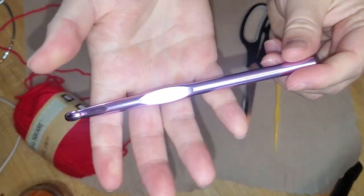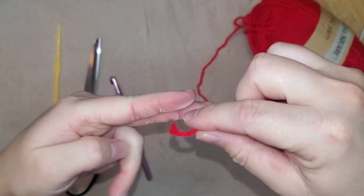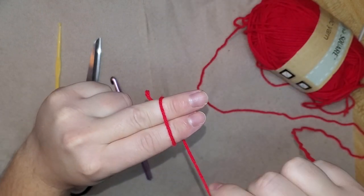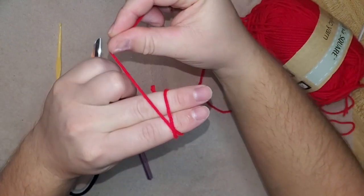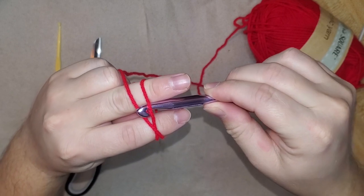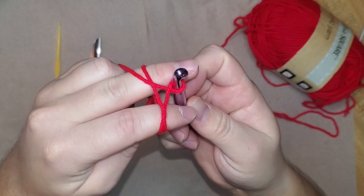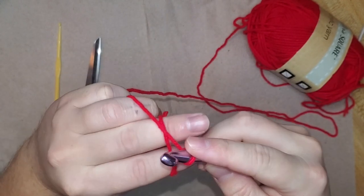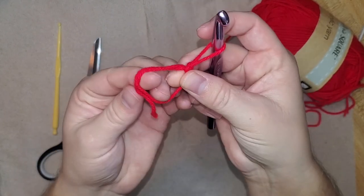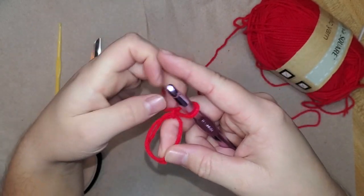I also have a 9mm crochet hook that I got from Hobby Lobby. To get started, we're going to make a magic loop. How you do that is put the yarn on your two fingers, wrap it around once, and then the second time you wrap around you want to go crisscross with your fingers. You'll take your hook, go underneath this loop, and pull that second loop under — make sure you twist like this. Then go back over and grab the working yarn and pull it through that loop, so that's the little circle we'll be crocheting around.